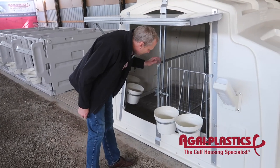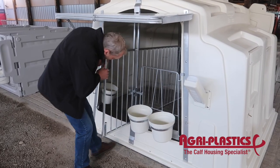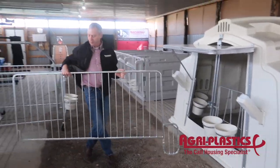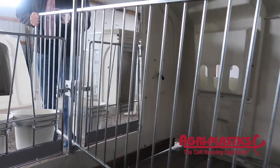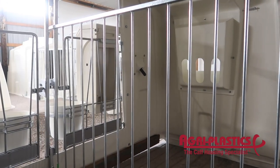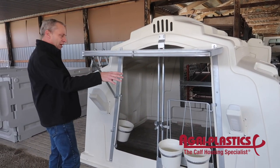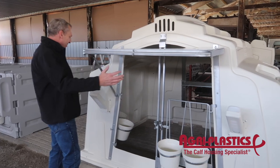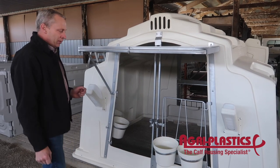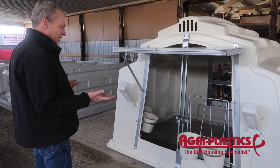We've got the panel in the middle that separates the calf. You can get it straight out of there. If you're a farmer who does bottle feeding, you put the bottle holders on each end so you can go inside and train that calf — the calf more in the corner. You can also put milk feeders on it. So there's lots of options for feeding.